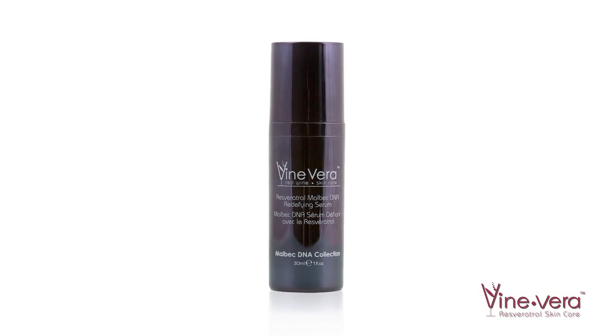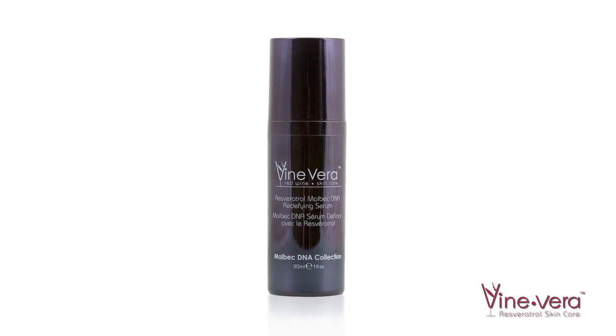For best results, follow with the Resveratrol Malbec DNA Redefying Serum. Enjoy this product and thank you for watching.